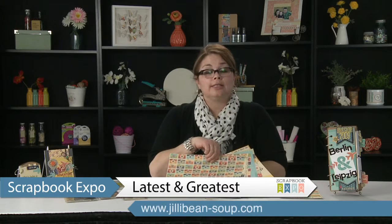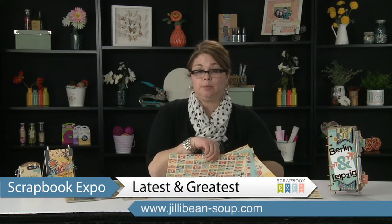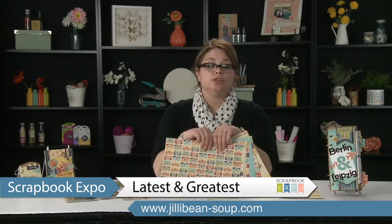Hi, this is Jill Yeagerlenner with Jillybean Soup, and I'm bringing you the latest and greatest, brought to you by Scrapbook Expo. Today I'm going to talk to you about Sightseeing Stew.